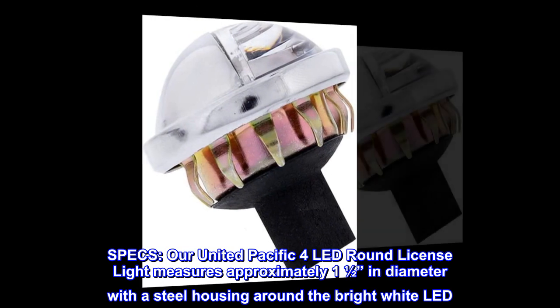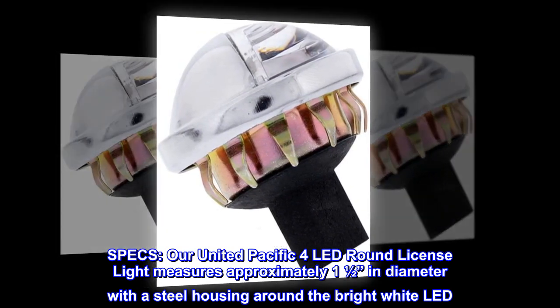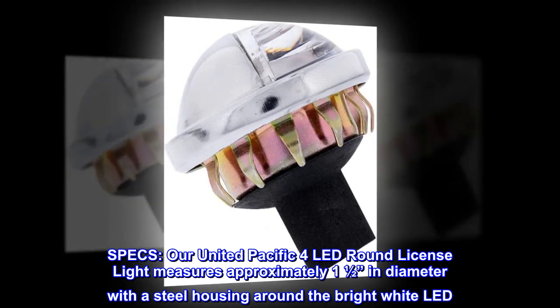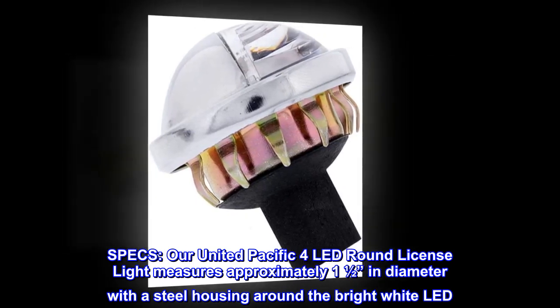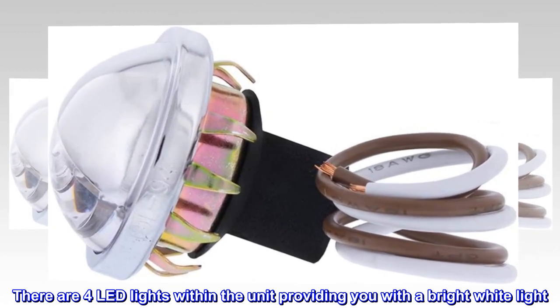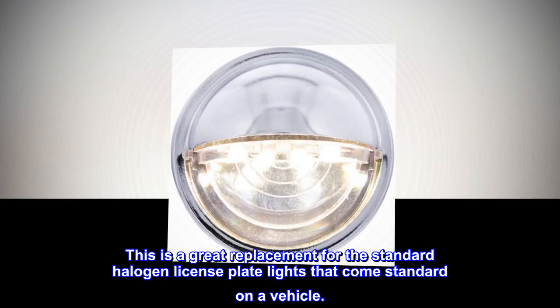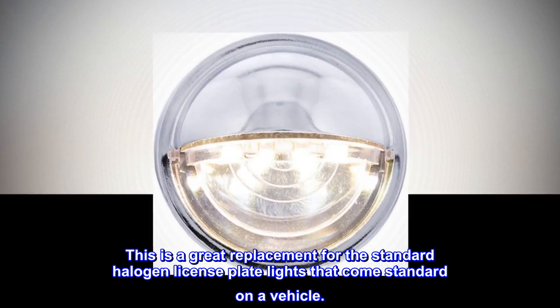Specs. Our United Pacific 4 LED Round License Light measures approximately 1.5 inches in diameter with a steel housing around the bright white LED. There are four LED lights within the unit providing you with a bright white light. This is a great replacement for the standard halogen license plate lights that come standard on a vehicle.